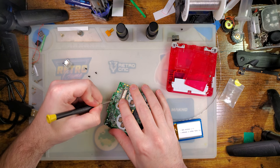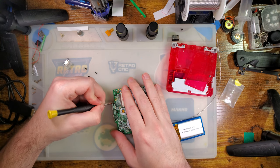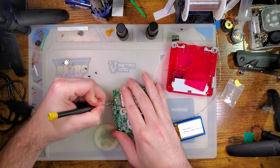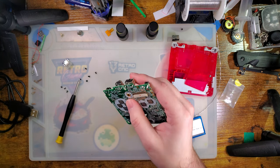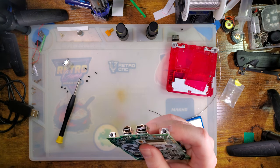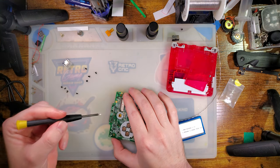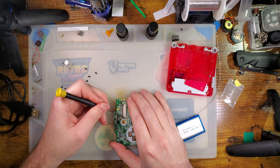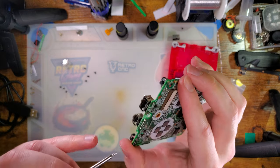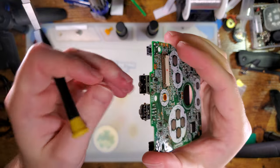Now I'm going to just simply poke these tabs and see if they move independently from the board. This one did, but this one does not — which means this one is still soldered down. So I'm just going to hit it again. Sometimes it's easier to just tin it again and start over. There it goes — it's nice and loose now. So I've got the two through-hole pads lifted; I don't have to worry about those anymore.